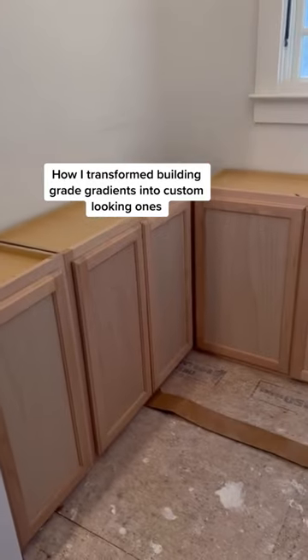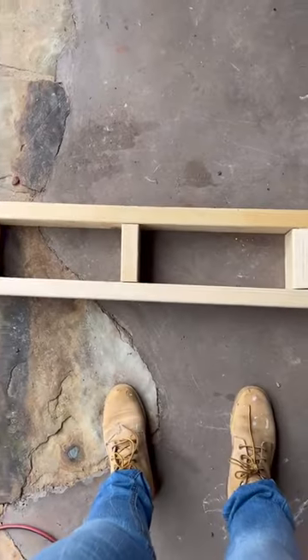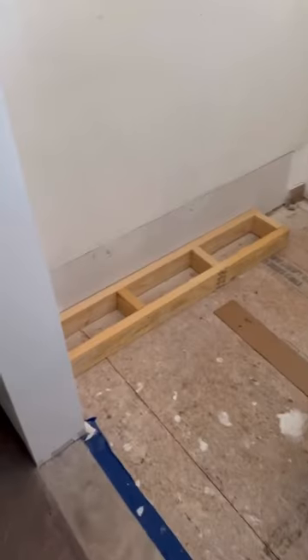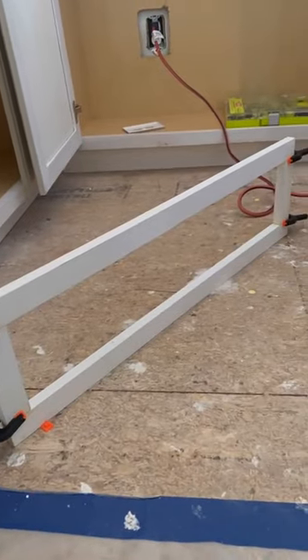Let me take you on the journey of transforming these upper cabinets that were builder grade into custom looking cabinets in my butler's pantry. These are stock cabinets that I just purchased at Home Depot. The first thing I did was build a base so that I could raise them off the floor. I chose to use upper cabinets because we are working in a very tight and narrow space and I didn't have the depth for traditional lower cabinets.